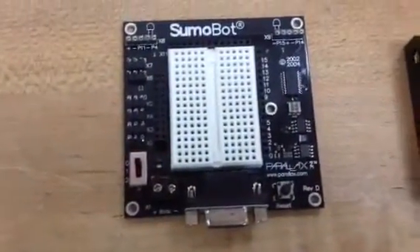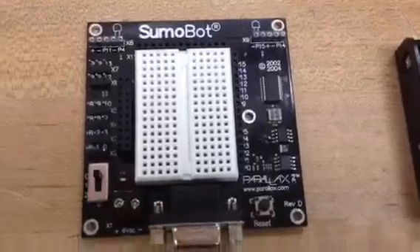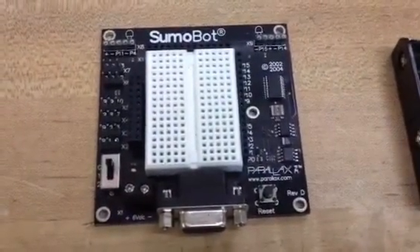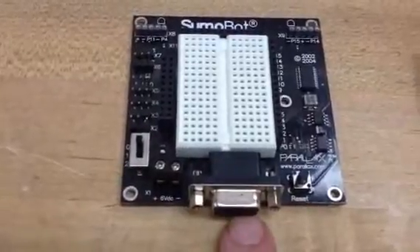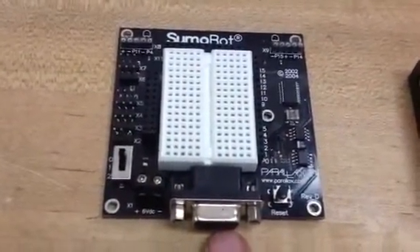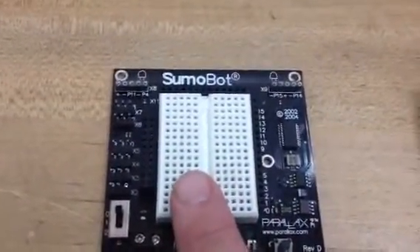Let's move on to the second part of the robot. The second part of the robot is the brain. This is the brain of the robot — it's a circuit board where you program this. The programming happens in a computer. You plug a computer cable into this from your computer, and transfer the programming from the computer into the robot, giving it instructions as to what to do.